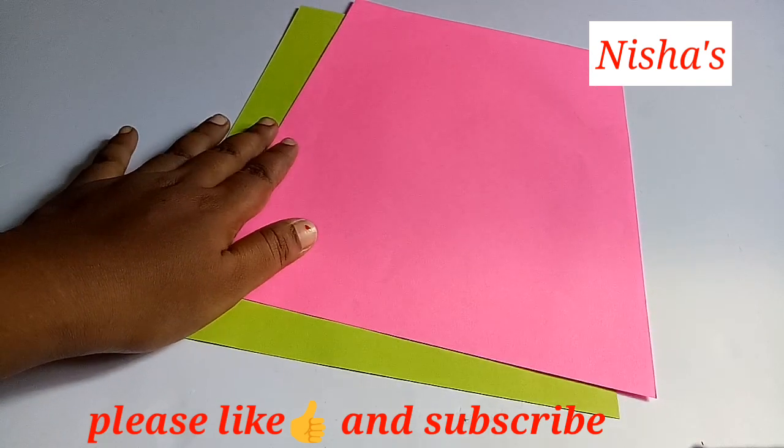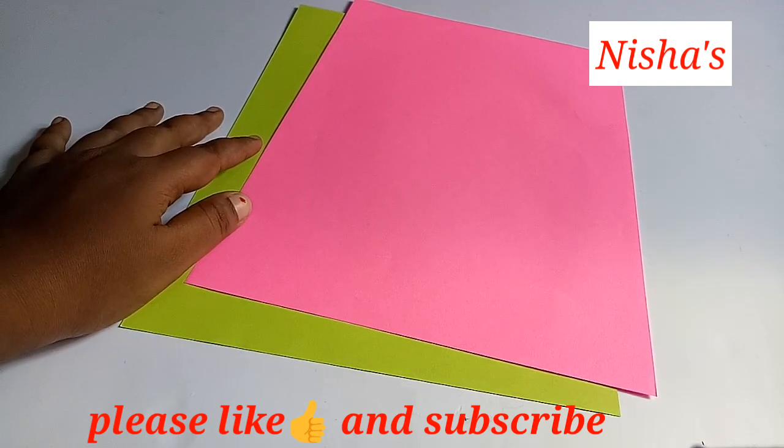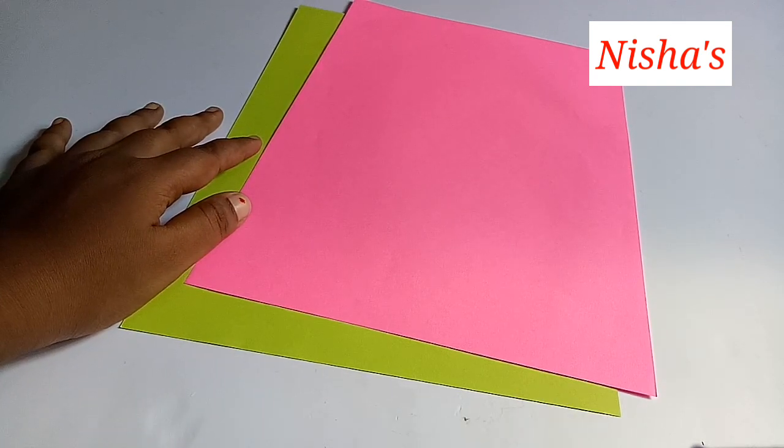If you like this, please don't forget to subscribe to our channel. If you want to subscribe, click on the bell icon.